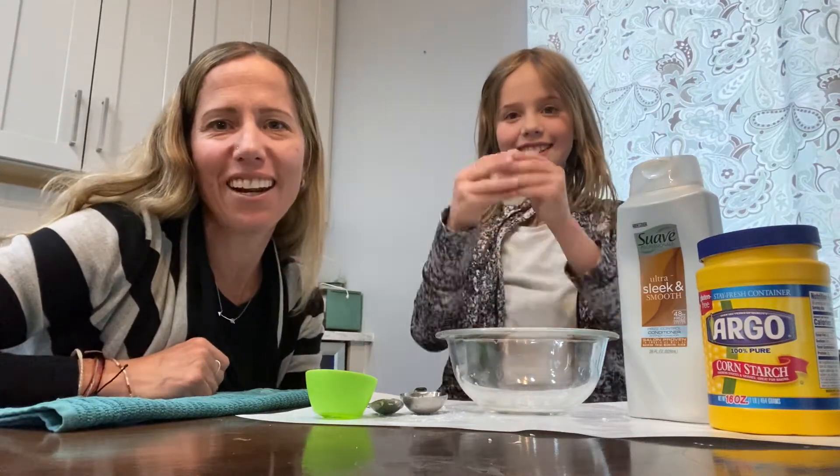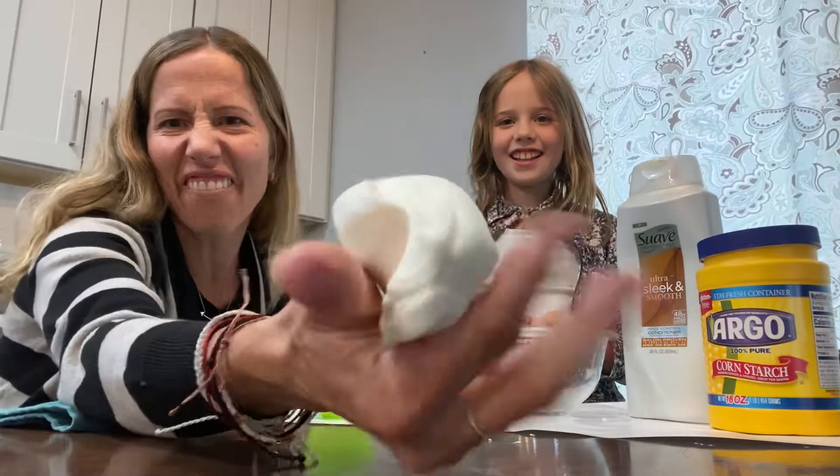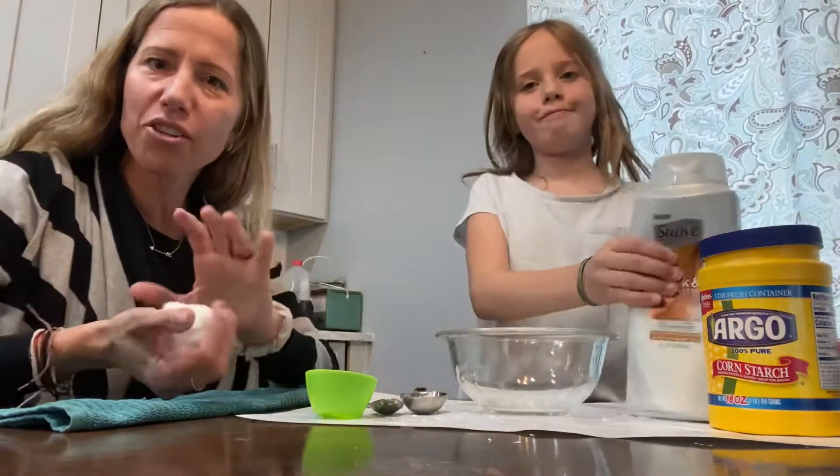Hey guys, welcome back. Peyton and I are here to do a little bit of a science experiment with you. Today we are gonna make cloud dough, which is this stuff right here. And all you need is two ingredients and Peyton's gonna show you what we have.